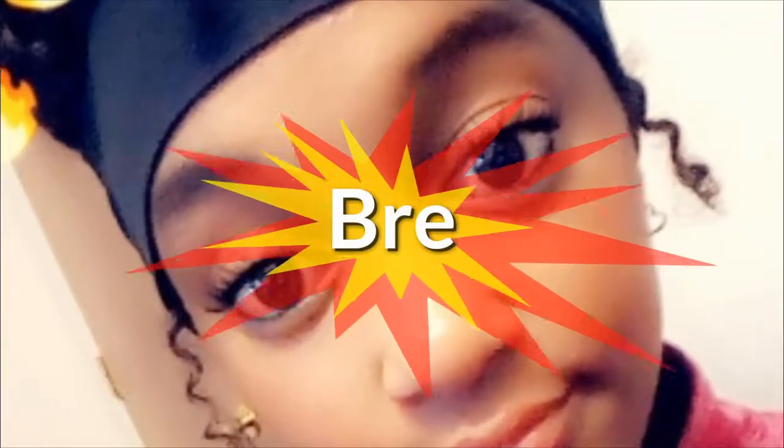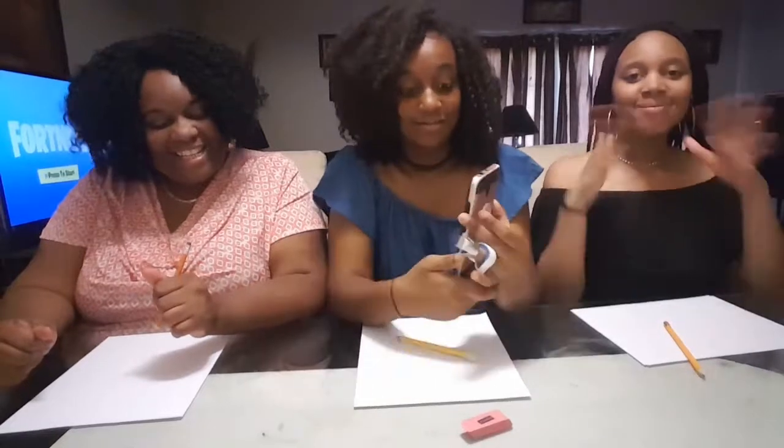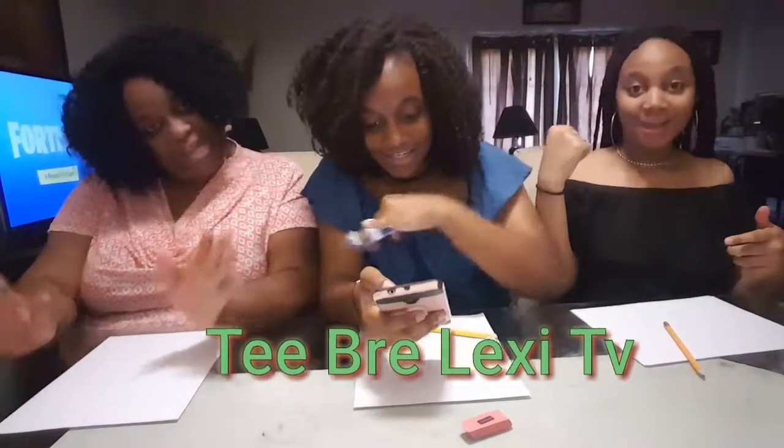You don't hit my light no more, you don't make it ring. I can't keep this under low. Hi, I'm T. And I'm Brie. And I'm Lexi. And this is T. Brie Lexi TV.